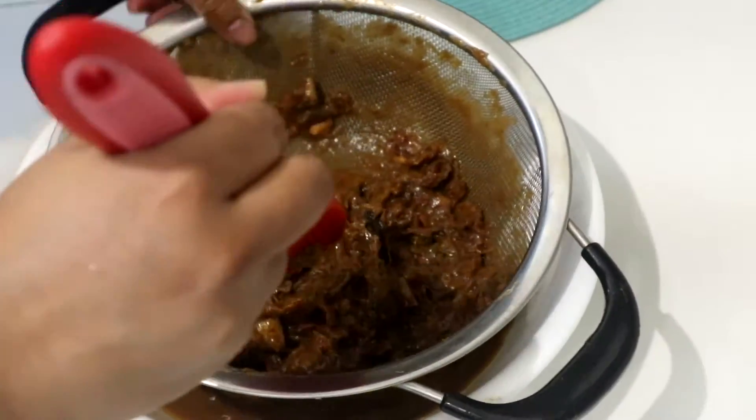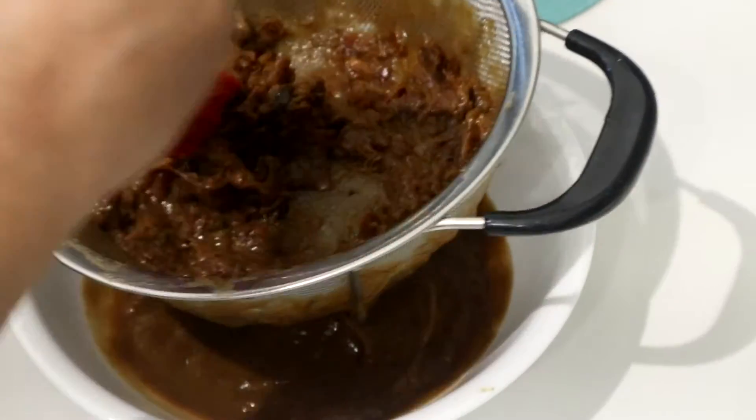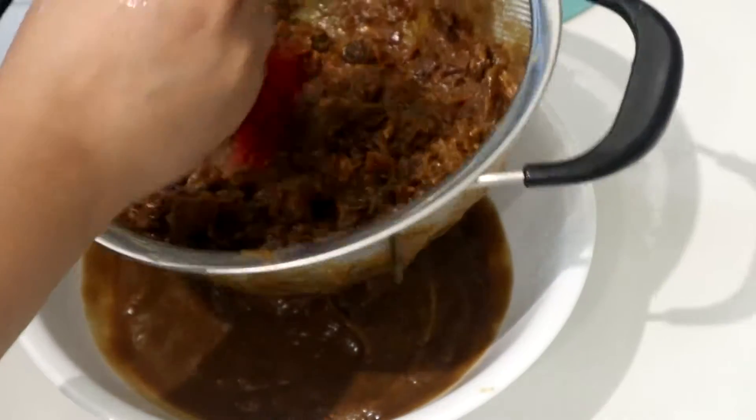Once you've strained it all out, look at the outside of the strainer — there is a lot of paste still stuck there. You can strain that out too. Be careful, as you'll notice mine is a little short.